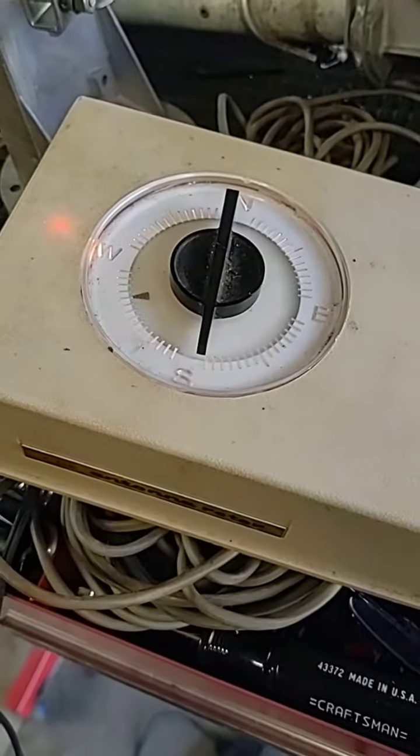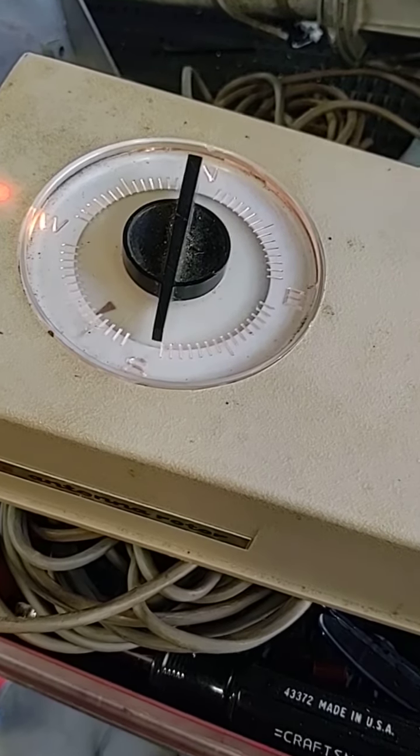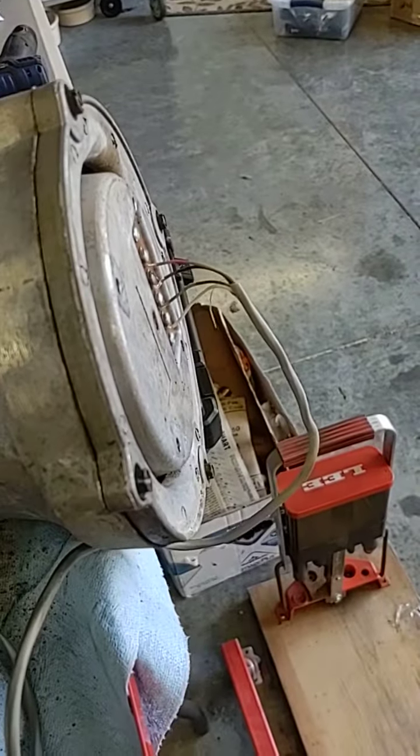I'm going to go ahead and go south. It took me a little bit — had to figure out how to adjust this thing, but it wasn't that hard. Sorry about that — the rotor started moving so I wanted to grab it. You can see it's turning.